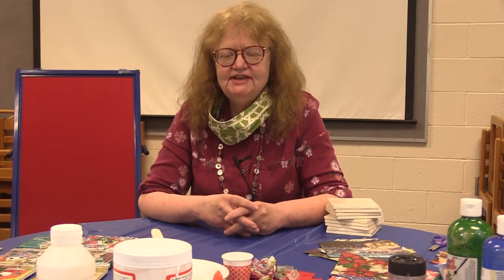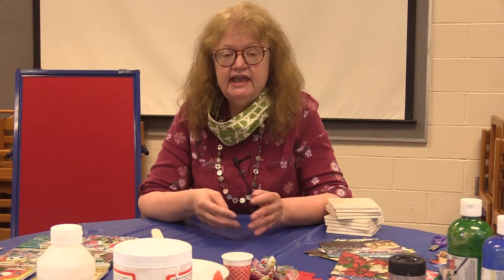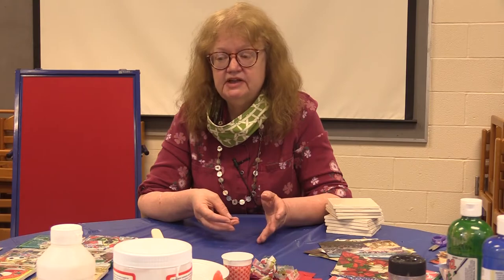Hi, I'm Lori from Miami Township Library and today we're going to do a craft that is both easy and fun for people of all ages and can turn into some really nice gifts. What we're going to be doing is making decoupage tiles.